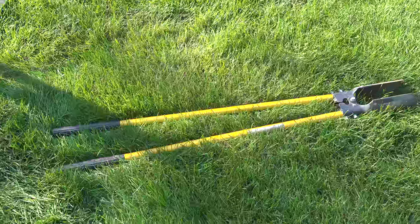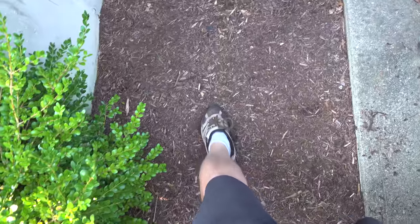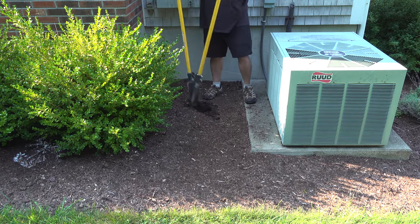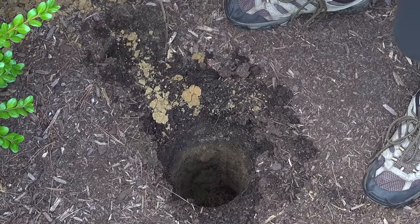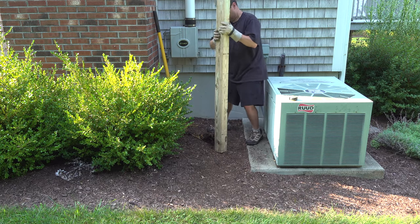Now to put that in the ground, you can just use a shovel, but I'd highly recommend getting one of these post hole diggers because they make the job a lot easier. So once you decide on your location, you need to make sure there's nothing under the ground — call dig safe if you want — but in this area I knew I didn't have anything at all, so I just started digging the hole and then I could place the post in the ground.